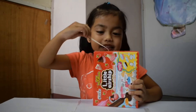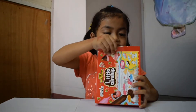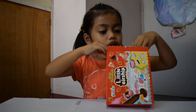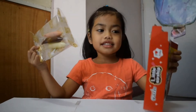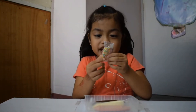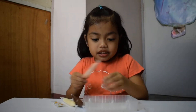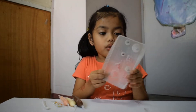Now let's open. Here are our ingredients: the sprinkles, the chocolate, the white chocolate, the strawberry, the little spoon, and the mold.